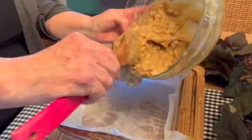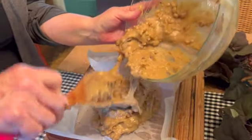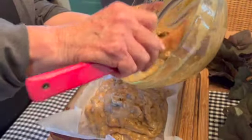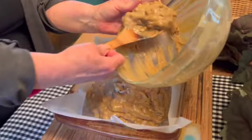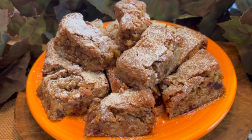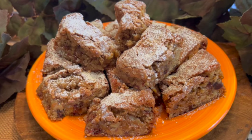I'll spread it evenly and then this will go into our preheated 350 degree oven for 30 to 35 minutes. These bars have the chewiness of a brownie and the perfect amount of sweetness. The dates and nuts add so much texture and flavor. They pack well in school lunches and make a great snack any time. If you love easy recipes, then this is the recipe for you, and it's sure to become a family favorite.